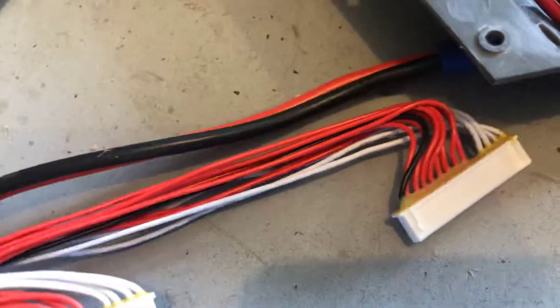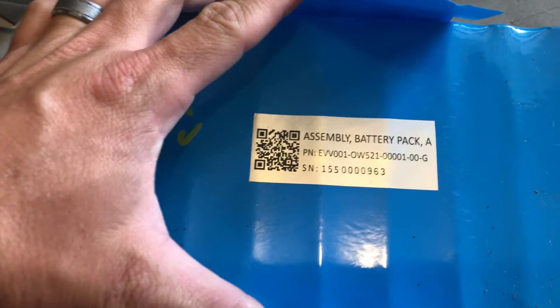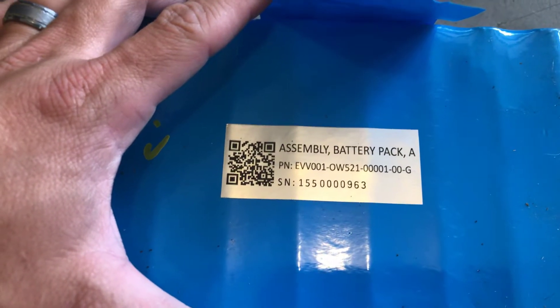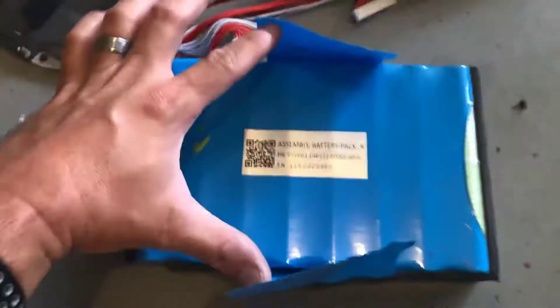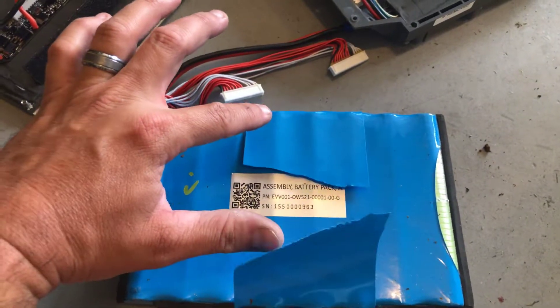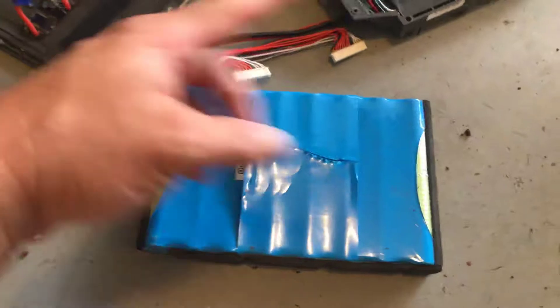I peeled this back — you'd probably be interested in seeing this. I peeled that off entirely because I'm pulling the whole thing apart in a moment, but there is the serial number and battery pack part number for the original Onewheel.